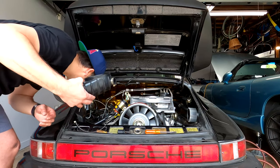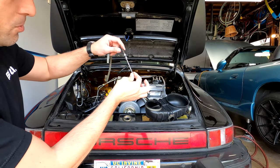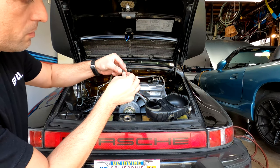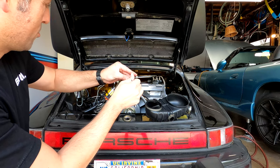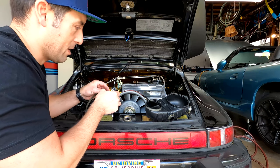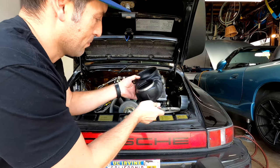I dropped the screw — don't do that. After a little fishing I was able to find the screw. Do yourself a favor: when removing these, only loosen the screw — don't take it out all the way — because if you drop it back there, there are endless obstructions in the way and you'll have a hard time finding it. Lesson learned.